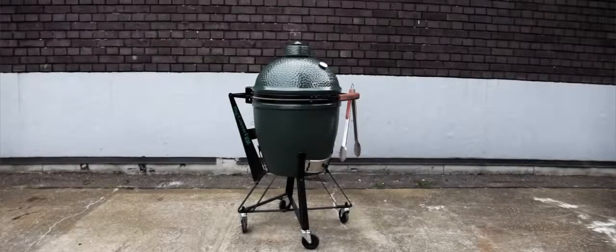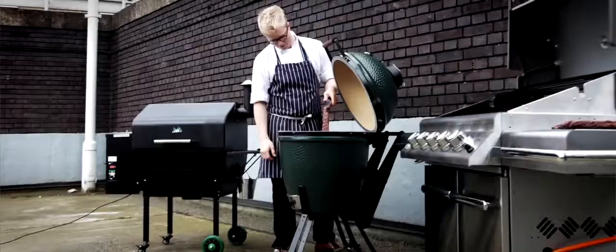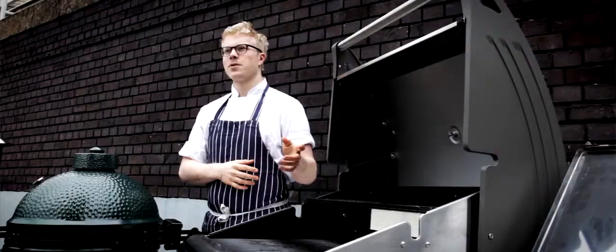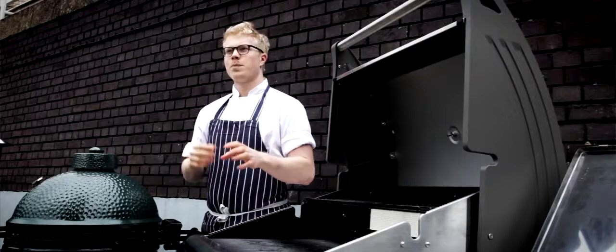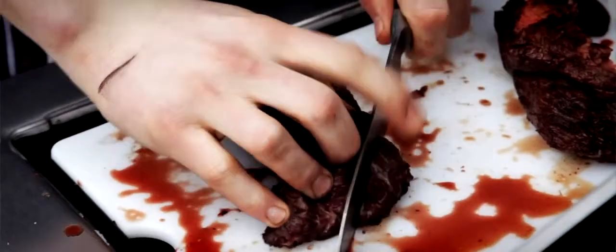A Big Green Egg is a smoker and a grill all in one. You're going to cock it up a few times before you get going, because you can't open the lid — that ignites the flame. So you want to cook with the lid down and trust yourself that it's going to be ready when it's ready. Apart from that, it's all good.